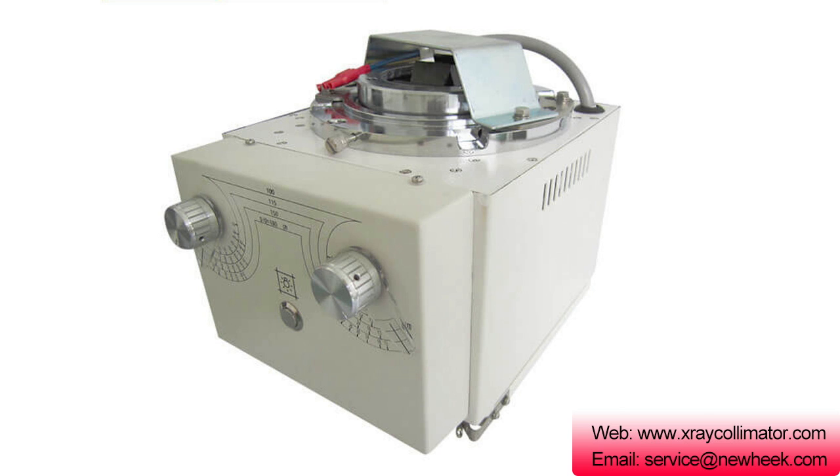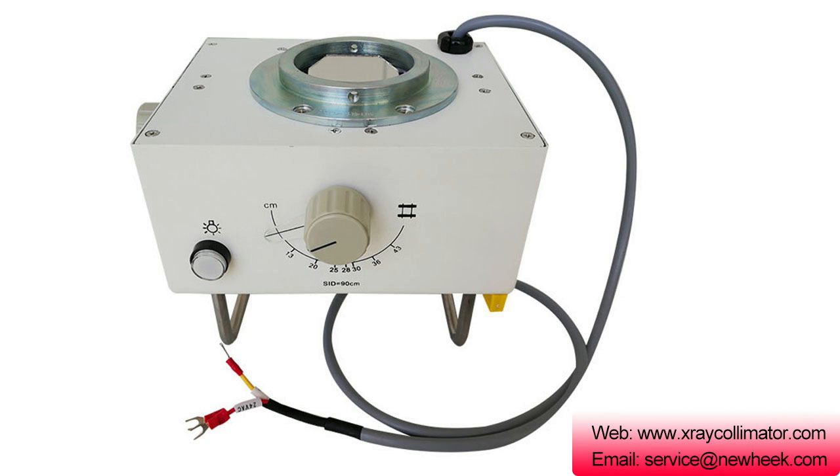NK-102 Collimator. Application: it can be used on a normal radiography X-ray machine. Technical parameters: max irradiation field 440 mm x 440 mm at SID 100 cm. Light field average luminance: 160 lux, illumination ratio 3:1.